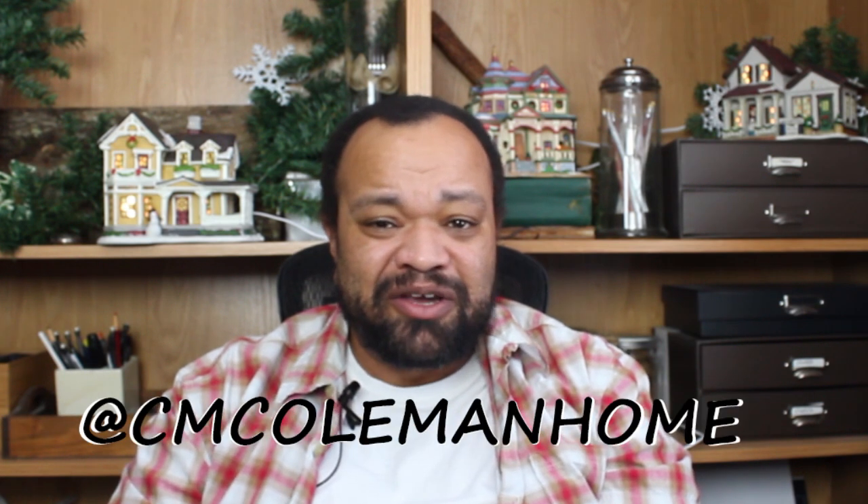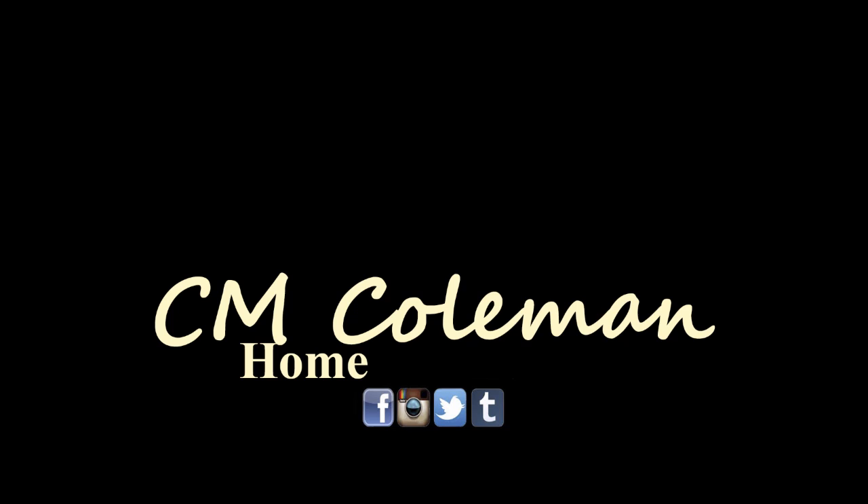If you try this let me know. You can get a hold of me on most social media at cmcolemanhome. Don't forget to like and share this video — liking and sharing really helps if you want to see me do videos like this or tests. Check out my Patreon, which helps me get the money to buy the products so I can test them out. Don't forget to subscribe and check out the other videos on this channel. I love making these videos for you and I hope to see you again next time.